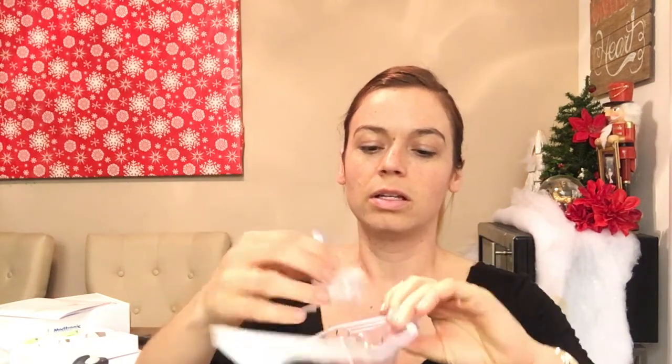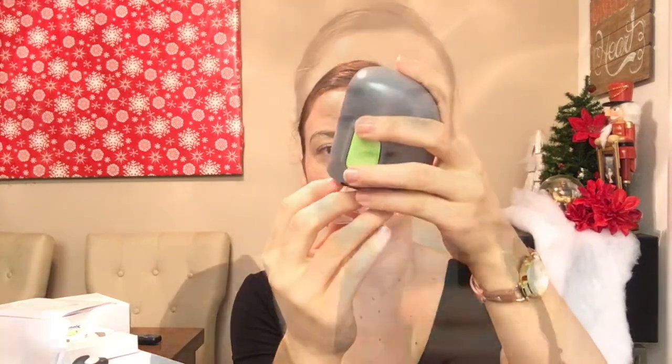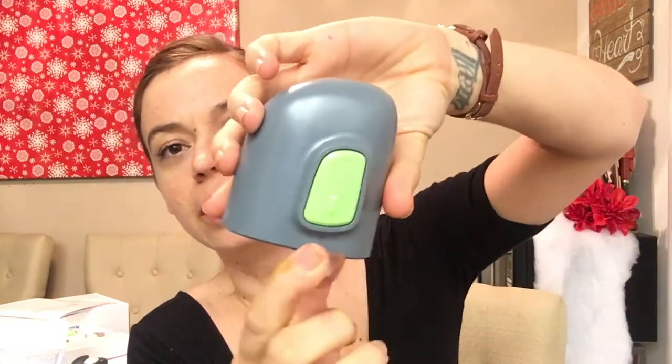Let's go ahead and open up — yes, here is the device. This is a needle. I'm gonna go ahead and put it in the inserter. Make sure you hold the sides because this is what's gonna release the needle and you don't want to hurt yourself. Go ahead and slowly take that off.